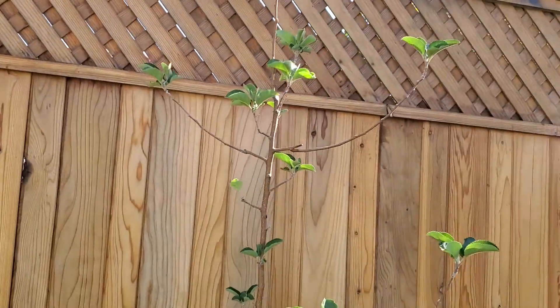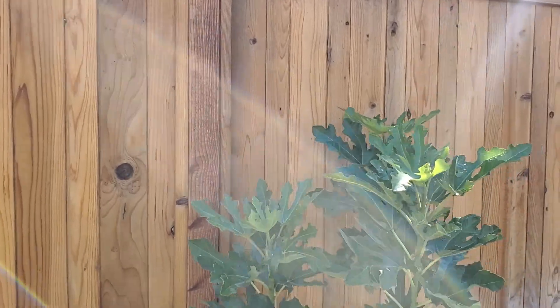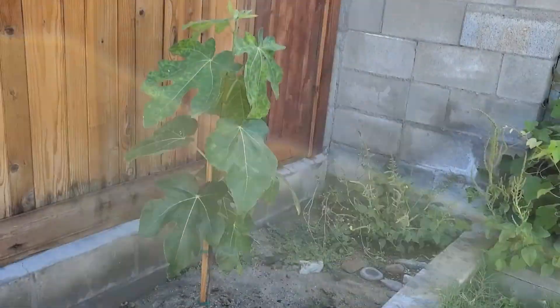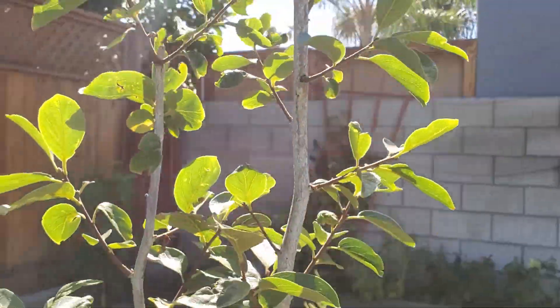Not sure if it will survive, but let's see. This was a fig tree I showed in an earlier video, and I have a new addition to the family — another fig tree — and another addition to the family.